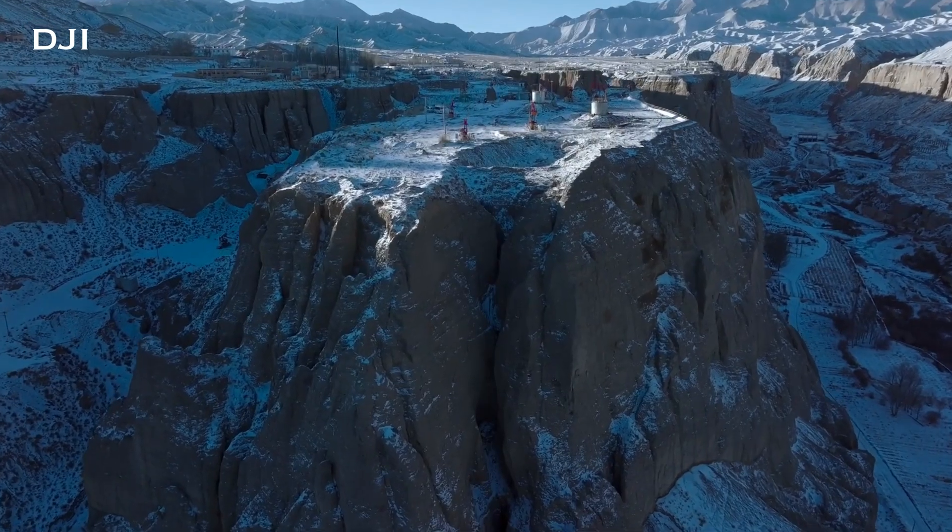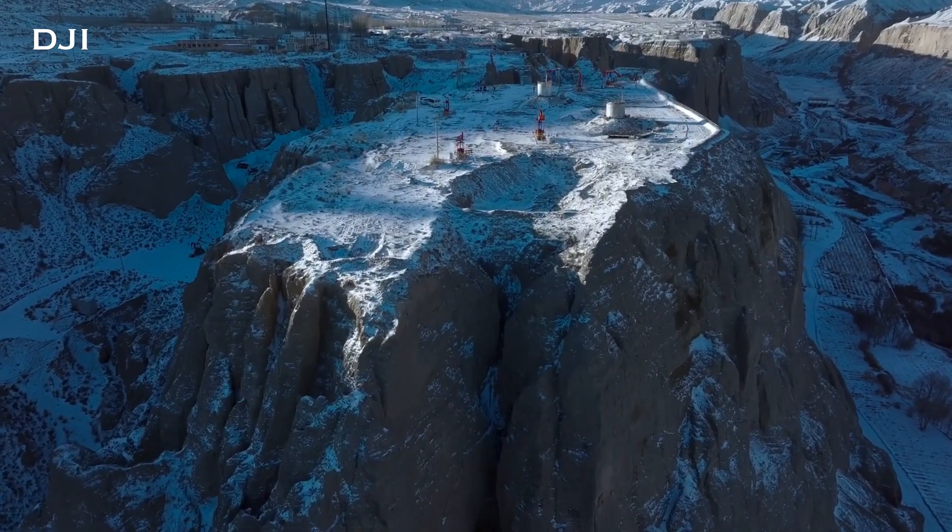Both of these drones have wide angle cameras. The Autel drone actually has a 50 megapixel camera where the DJI drone has a 12 megapixel camera. These wide angle cameras can be used for a couple of things — one is just getting your bearings. Say you're zoomed in really far and you've lost your bearings; you can pop out to the wide angle camera and that'll give you a good idea of where you are. But those wide angle cameras are typically used for mapping as well, so if you do a lot of mapping, both of these drones are capable of making great maps.